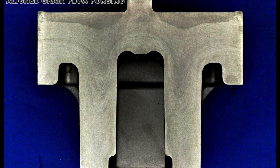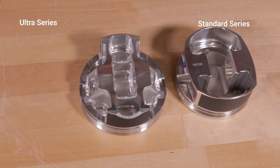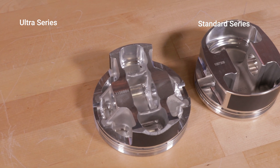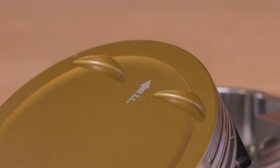A lot of problems with Harley pistons is that the forged pistons seem to grow a lot in the cylinders and can cause them to stick in the bore. An aligned grain flow piston does not expand as much, so you can get away with running a little bit tighter piston-to-wall clearances.